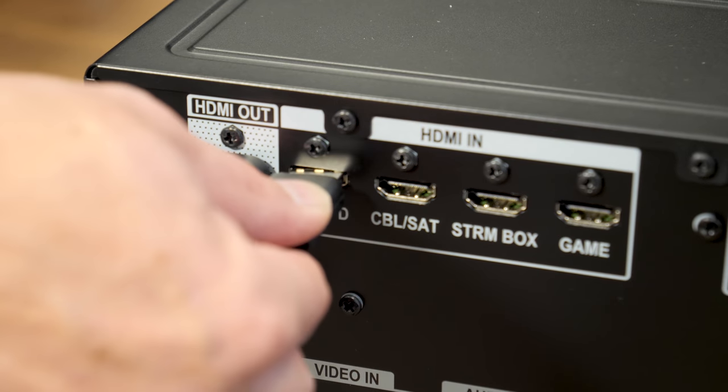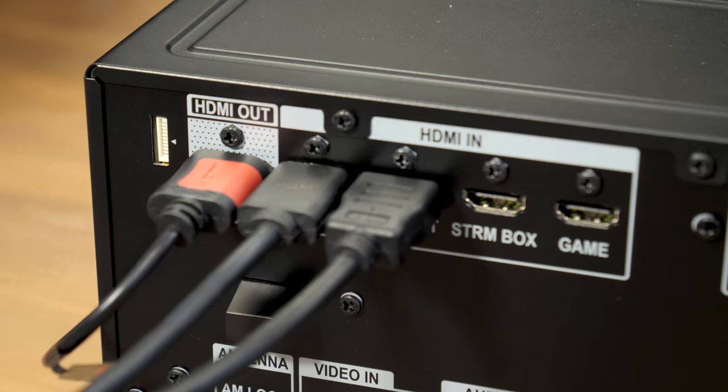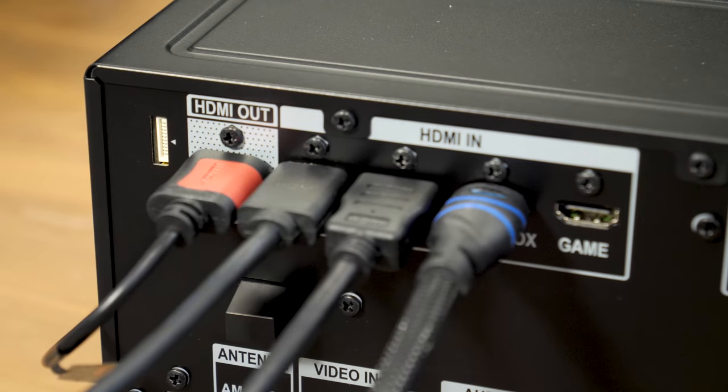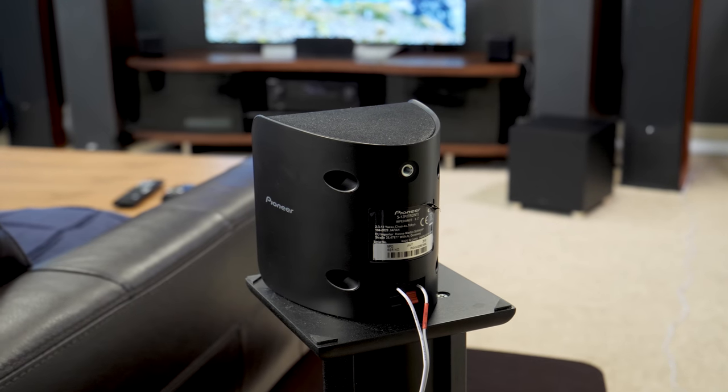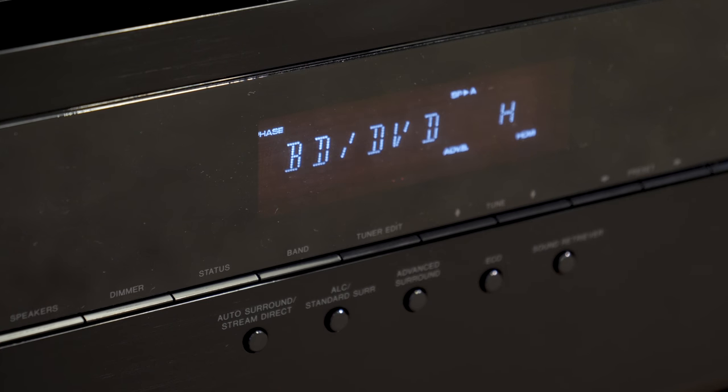Our setup was extremely easy thanks to HDMI ARC. Everything runs into the receiver and HDMI ARC passes the TV audio down to the receiver, so if we're watching streaming apps, we get the best surround sound available for everything on Amazon Prime Video, Netflix, as well as our game console and Blu-ray player.